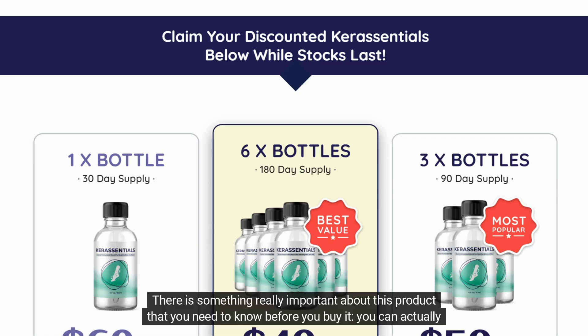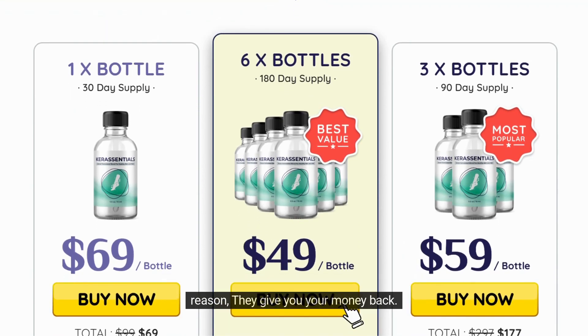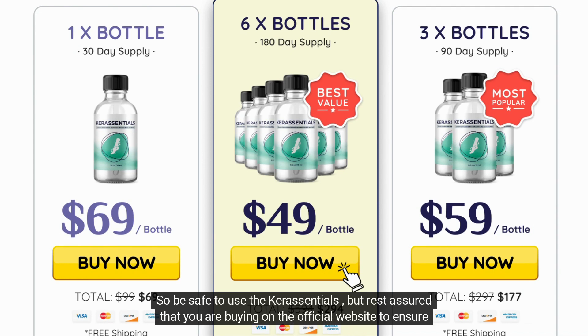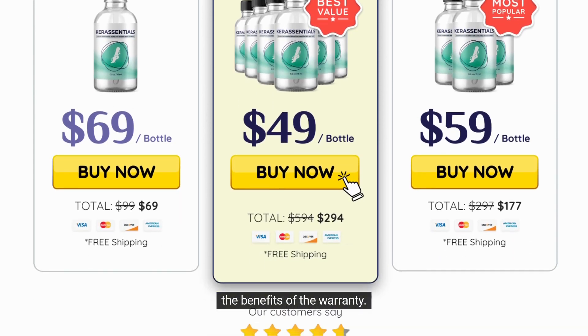There is something really important about this product that you need to know before you buy it. You can actually test Care Essentials for 60 days, and if you don't see results or don't like it for any other reason, they give you your money back. Just make sure you are buying on the official website to ensure the benefits of the warranty.